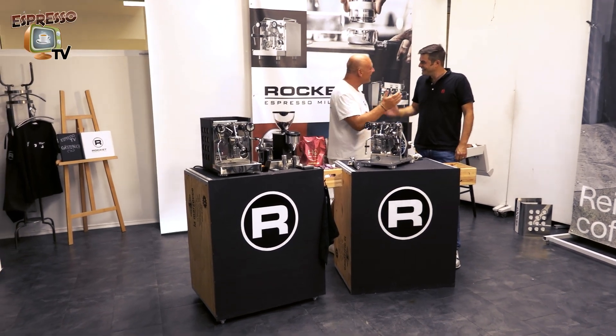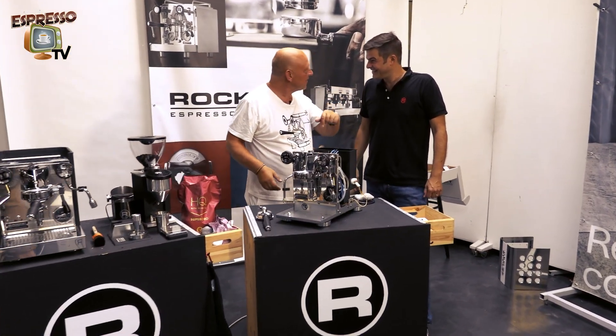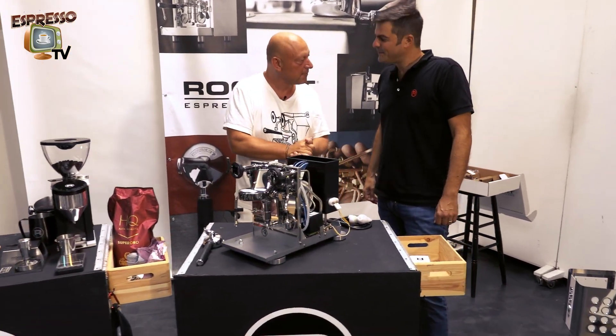Okay, ready, Daniela? Yeah. Now let's do part number two, the technical deep dive of the Apartmento TCA.